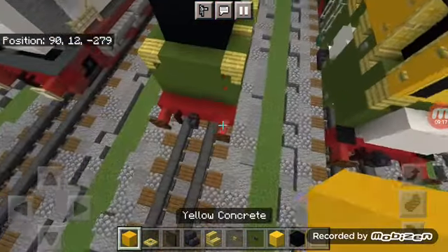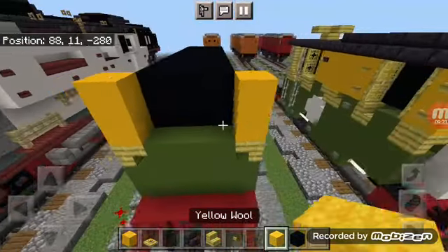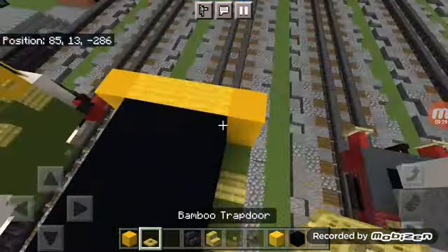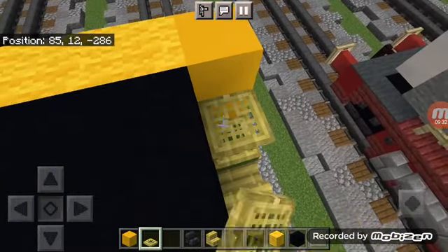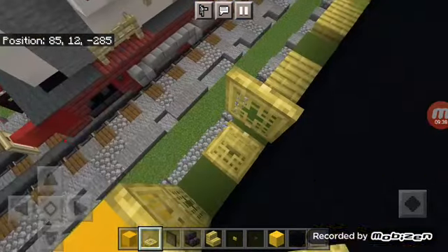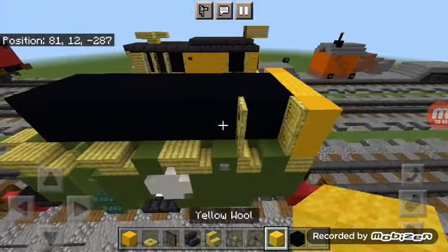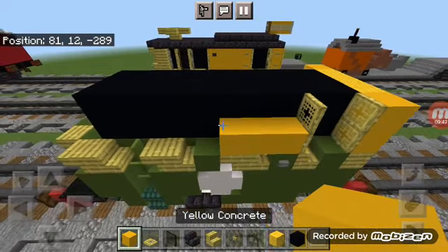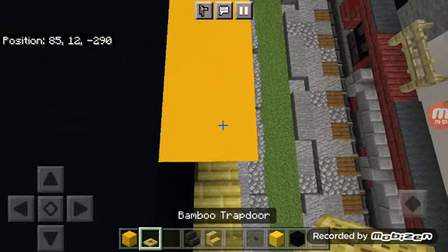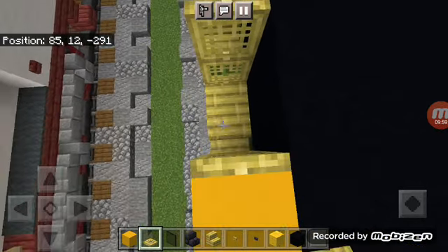Add a yellow concrete on either side in the front, then add a two-by-three of yellow wool and two bamboo trapdoors. Open all of them up. Add a two-by-four of yellow concrete on the back and add the exact same bamboo trapdoor pattern you did in the front.